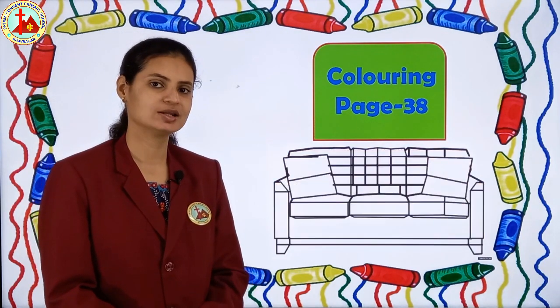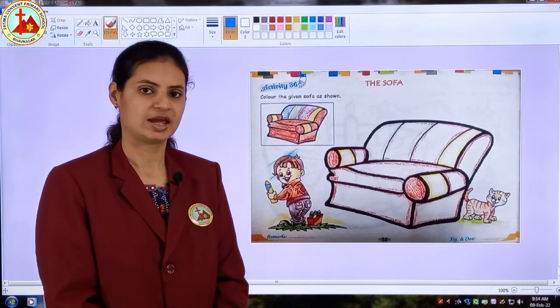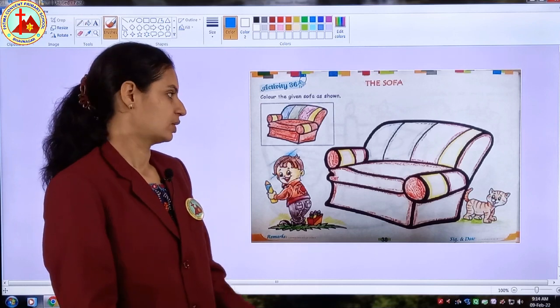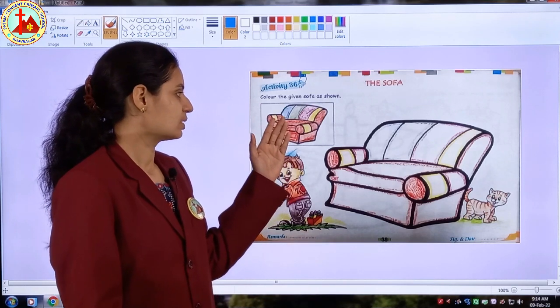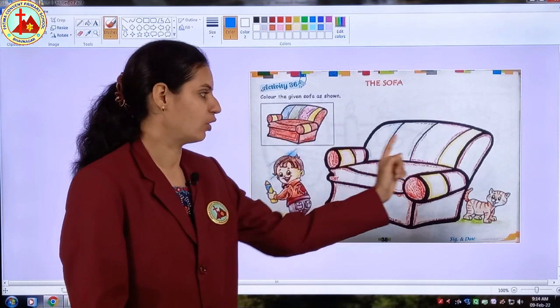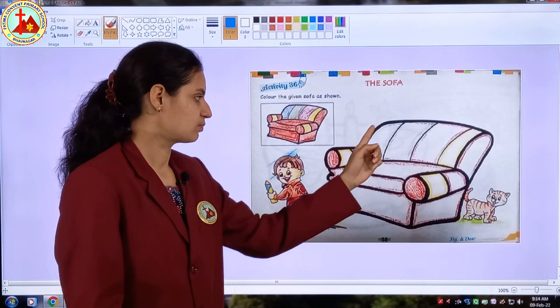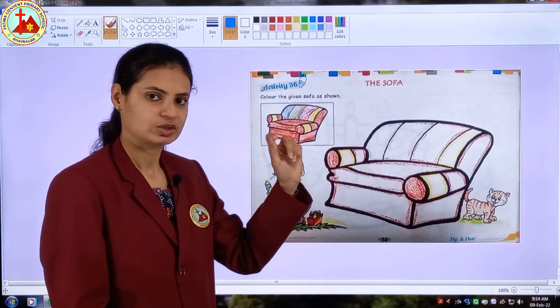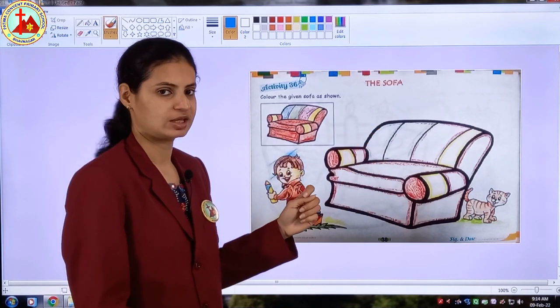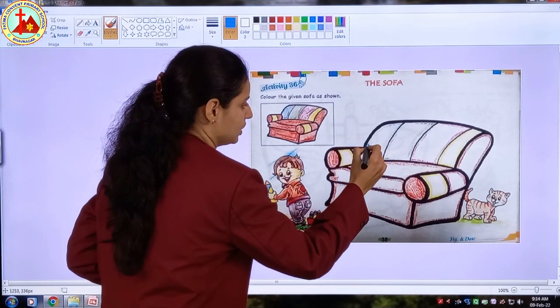So today we are going to color in sofa. Children, get ready with your coloring book and crayon colors. We will see the small picture first. Many different colors are given for sofa. So the first color given here is blue color. Get ready with your blue color. I have taken my blue color.